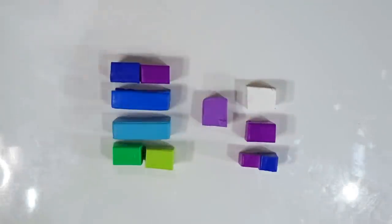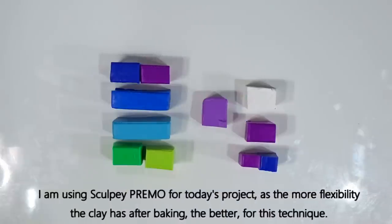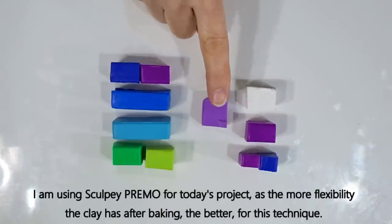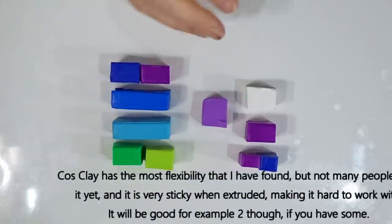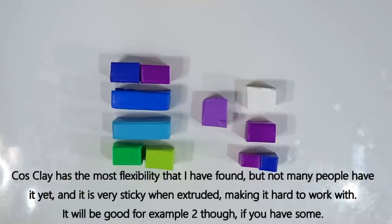For today's session I've got the clay for example one and example two. The amounts I've listed are much more than you need for one set of fairy wings, but you need a certain amount to achieve the look. All well-known brands of polymer clay will work, but the more pliable the clay once baked, the better. I'm using Premo Sculpey today because it has a really nice amount of flexibility when baked. The most flexible is Kato clay, which works very well, but when extruded it becomes very sticky and difficult to work with.